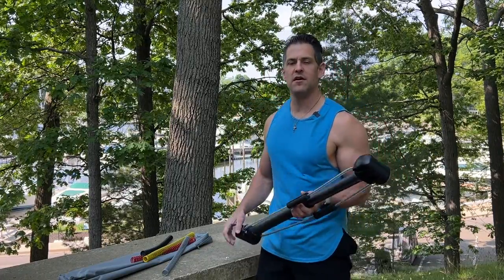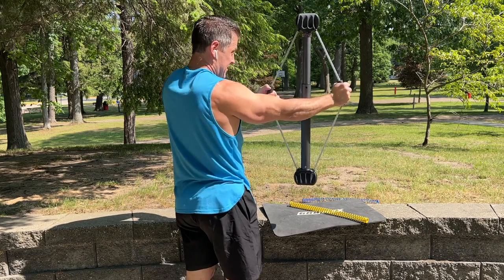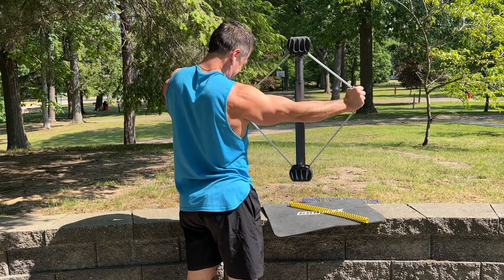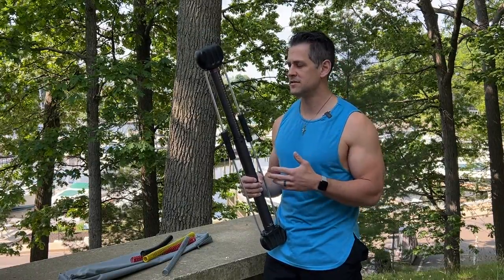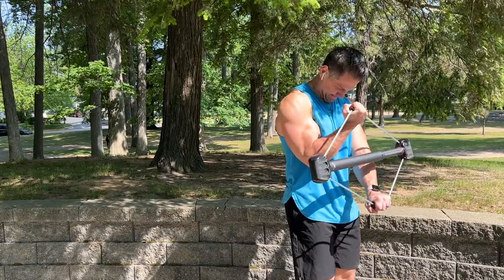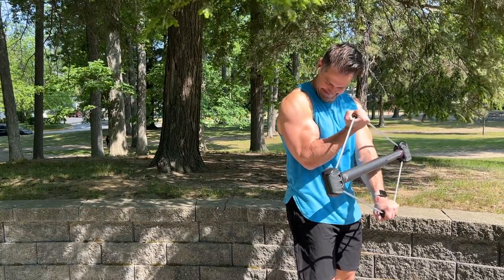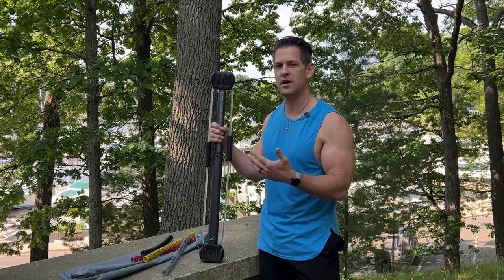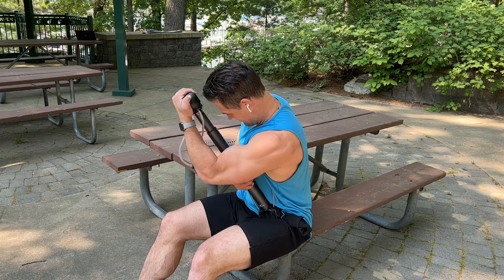What is going on guys? I am traveling and I thought now would be the best time to review something that many of you have asked I check out — the Bullworker. This product was not sent to me; I paid for it, so I'll be giving you my honest review. I'll go over my initial thoughts and impressions, talk about some pros and cons, put it through a workout, and at the end give you my overall summary of who would benefit from it and if it's worth your money.